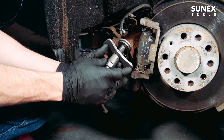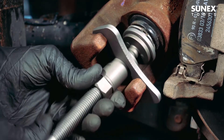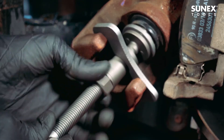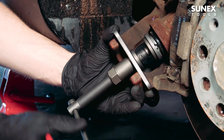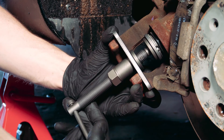Place the entire assembly into the caliper and align the adapter with the piston. Next, adjust the backing plate into position using the thrust bolt collar. Finally, turn the handle to press and rotate the piston into the caliper.